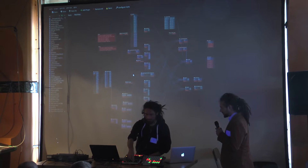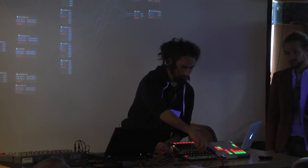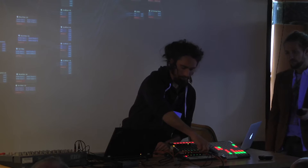For the live mixing I've got standard stuff here: delay, reverb, and so on.